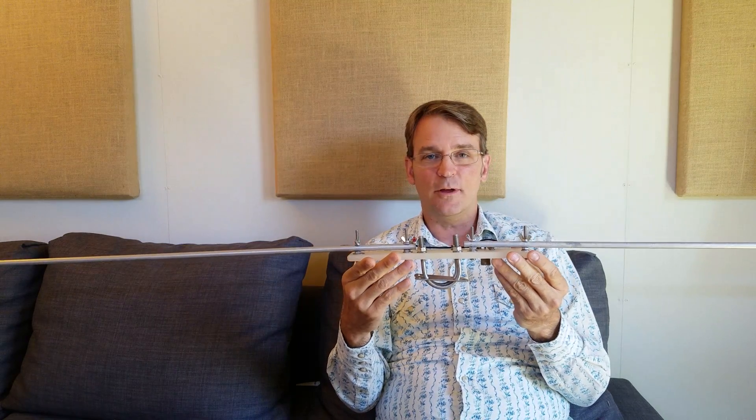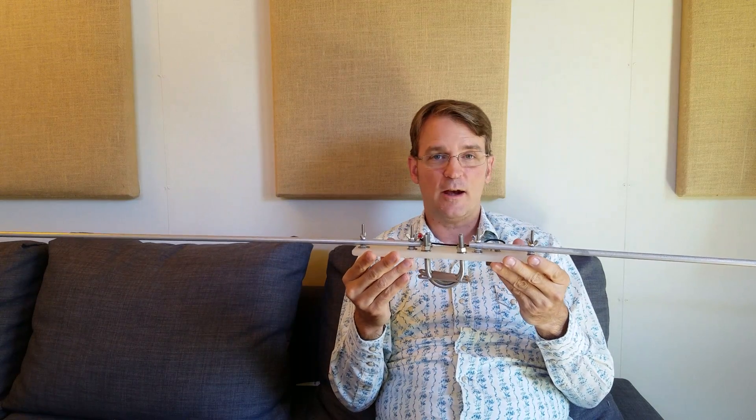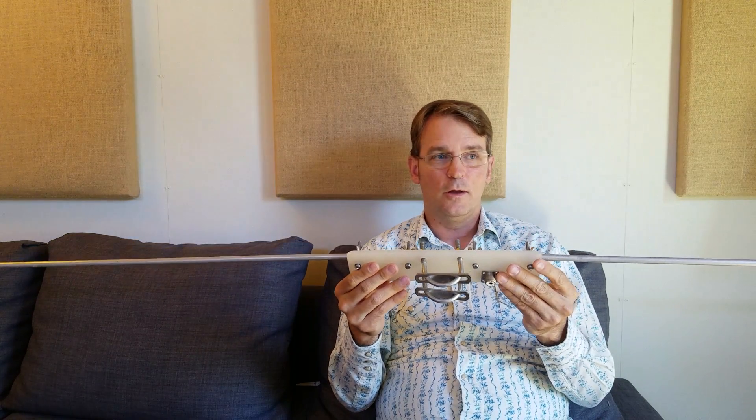It starts at 1 o'clock Central, 2 p.m. Eastern, 11 a.m. Pacific, and it goes around the clock until Sunday night. Saturday afternoon and Sunday morning you're going to get some e-skip — you're going to be talking for thousands of miles on just a few watts on six meters. There's a reason why they call it the magic band.